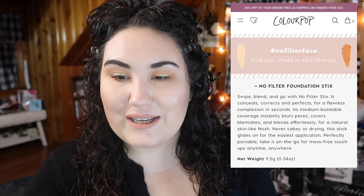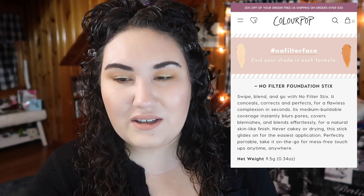It claims medium buildable coverage, instantly blurs pores, covers blemishes, blends effortlessly, for a natural skin-like finish — never cakey or drying. The stick glides on for the easiest application, perfectly portable for mess-free touch-ups. I really don't agree with the majority of that description, but first let's talk about the actual product.